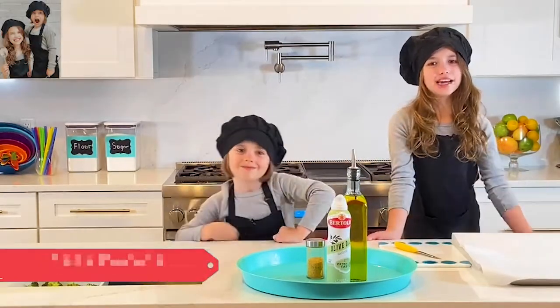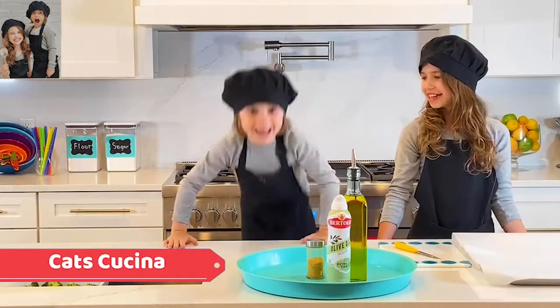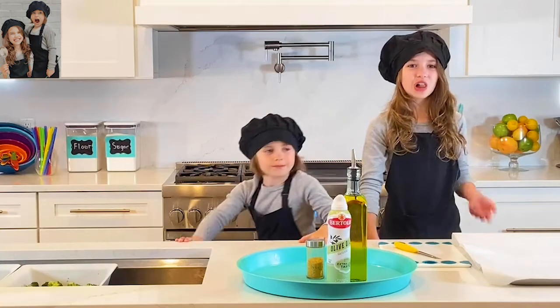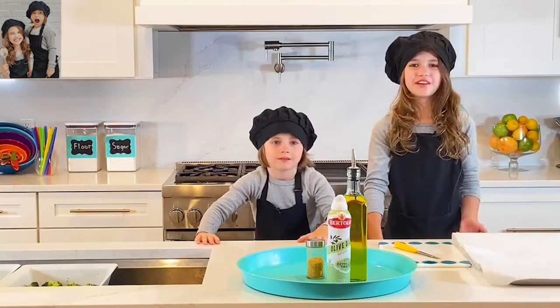Hey guys, this is Kat's Katina. My name is Kadence and this is my brother, Kaden! Today I would like to thank all of our followers and all of our subscribers. It has been a very fun time.